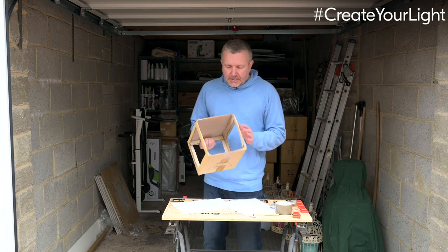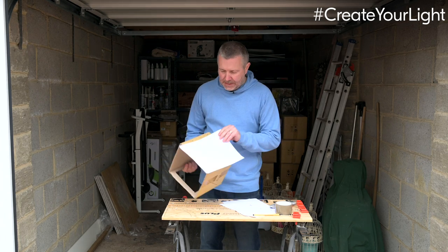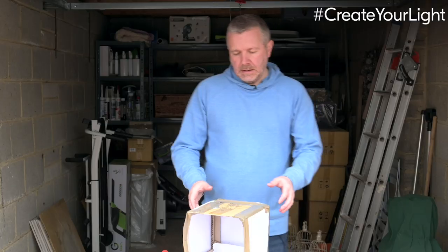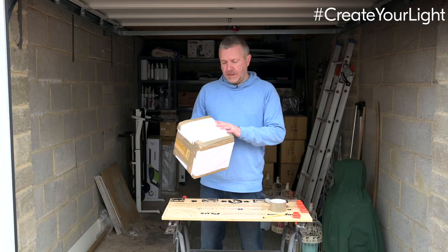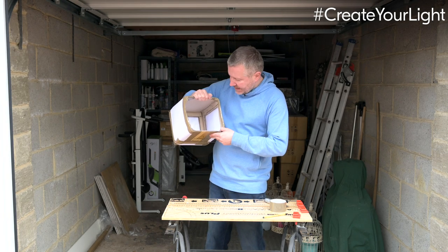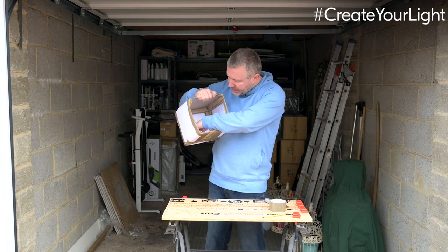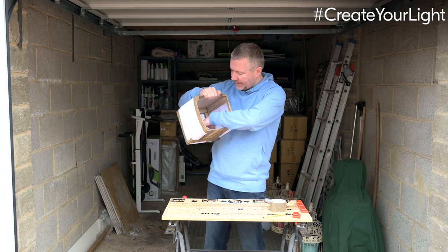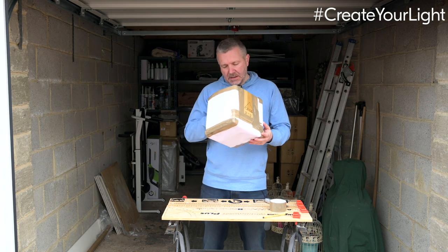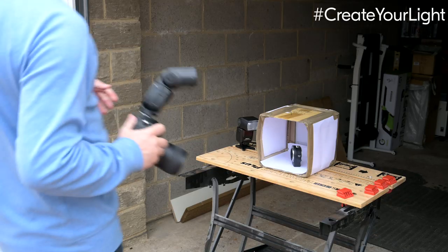I've now got my holes cut out and the box is still fairly stable. I take paper across the sides and put the light source through them. The paper is taped on the sides and I've lined the inside to give a bit of an infinity-cove type effect. I might need to do a minimal amount of Photoshop work on the final images just to lose the edge, but that will come down to how I actually choose to light it. So let's do some product photography with our lighting.